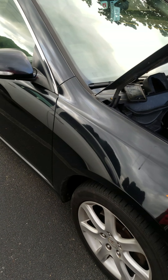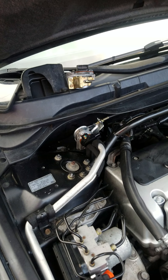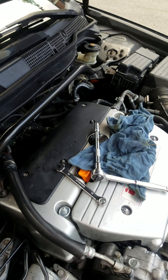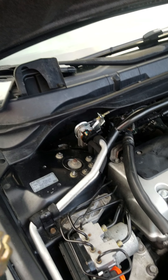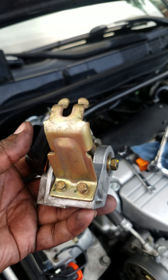All right folks, we are messing around again today. We just took out the accelerator pedal position sensor — this is what it looks like up close.